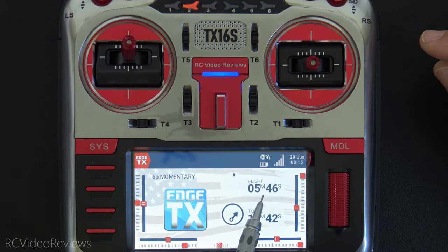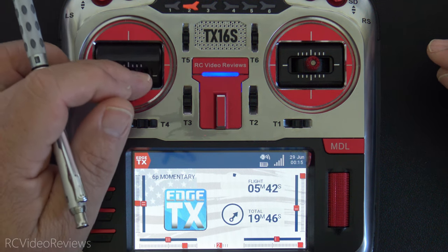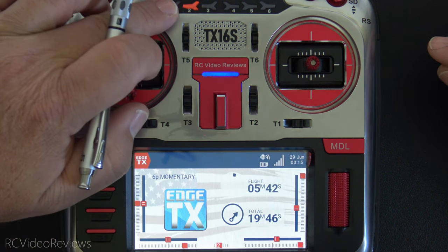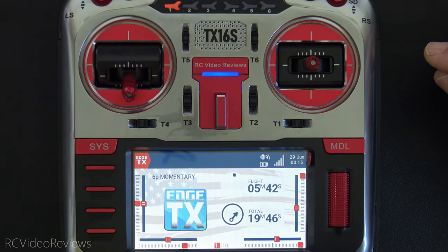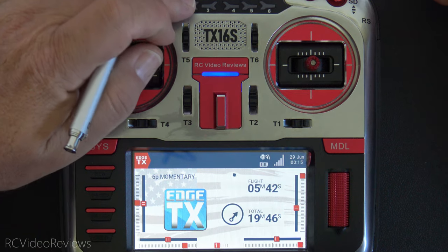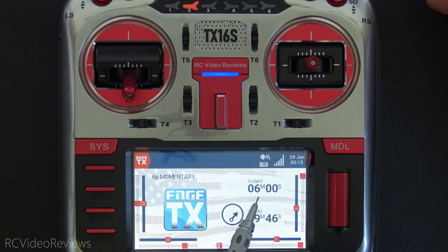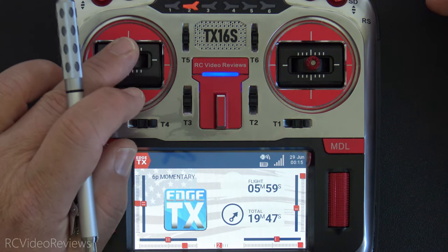Say we've had a nice flight and we get back on the ground, reduce throttle, and hit position one — we get a callout of the remaining time, for example five minutes and 42 seconds, telling us how much time is left on our clock. When ready to fly again, hit position two: the flight timer resets and we're armed and ready to fly.